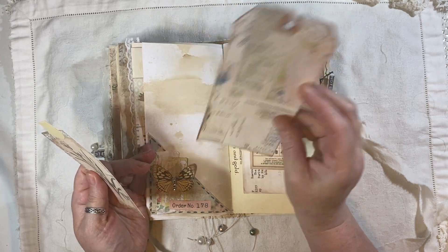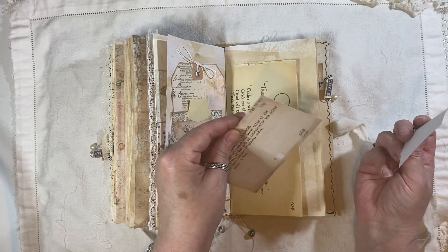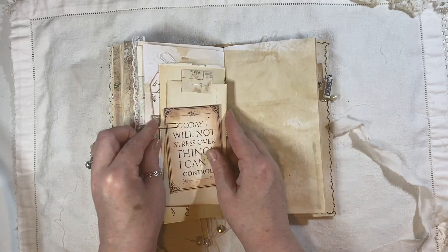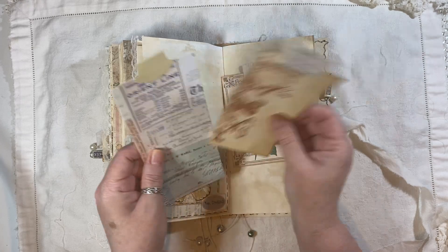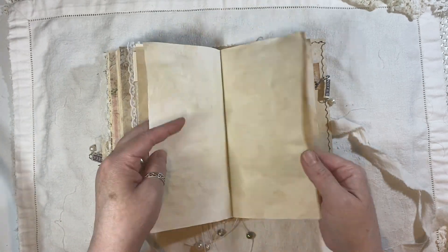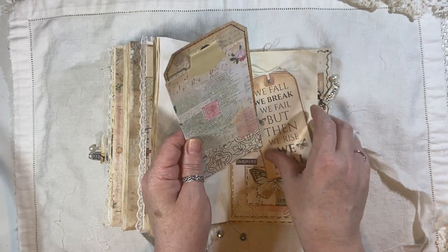So whoever buys this, you'll get to see what that is in a minute. A tag, another tag. A little bingo card and a library card there. Edith Holden book page. Here we have a positive quote tag and a stamped coffee dyed tag. A pocket. Some tags. Coffee dyed paper. Another pocket. Tag, tag and tag. This is from Tracy Fox — Field Knots layered tags.